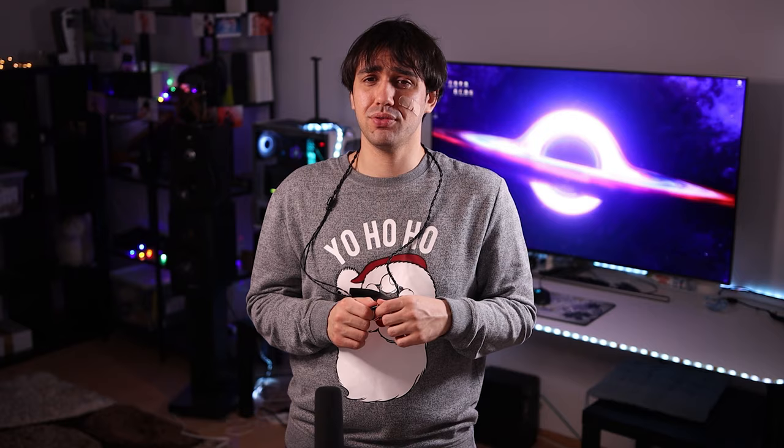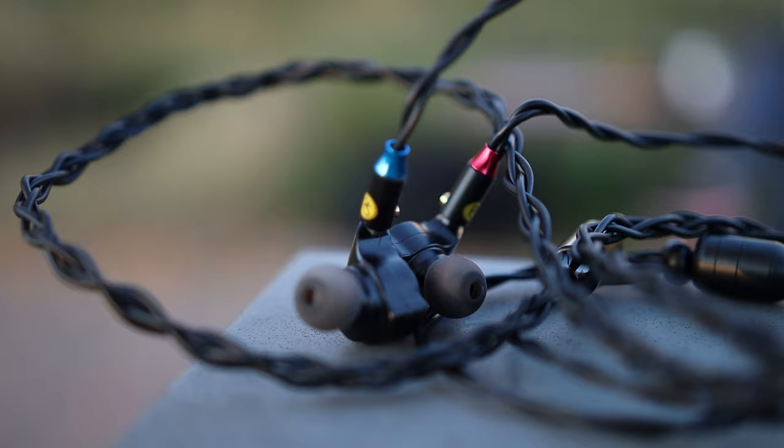I would say that I cannot really attribute any of those sonic changes to anything in particular. I could do volume matching because I do have an SPL meter, but it was absolutely impossible to do quick swapping — you need to remove the cable from the IEM, and I don't have two of the same IEMs to do the test. I've used it with quite a few IEMs. For example, the Unique Melody Mest Mark II has a very clear sound already with deep bass and a beautiful sound — but adding this cable actually improved the sound a lot. It made everything better.